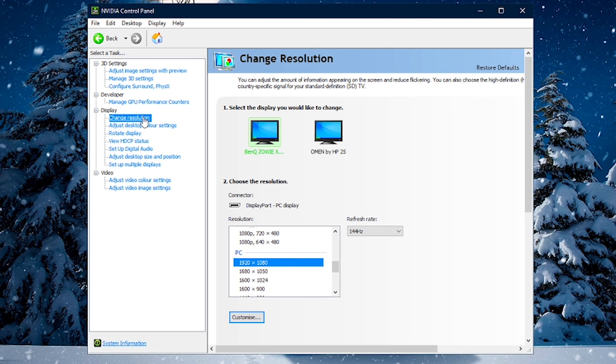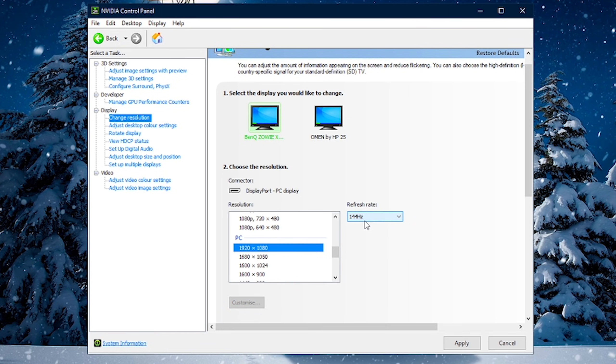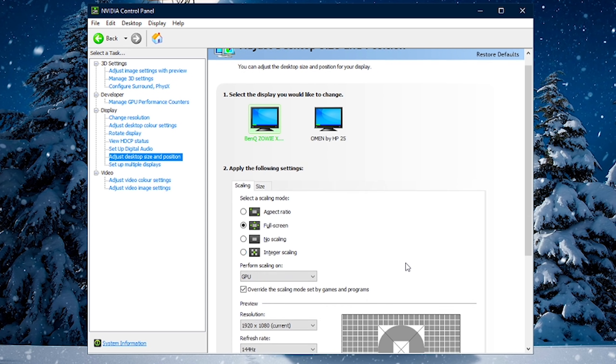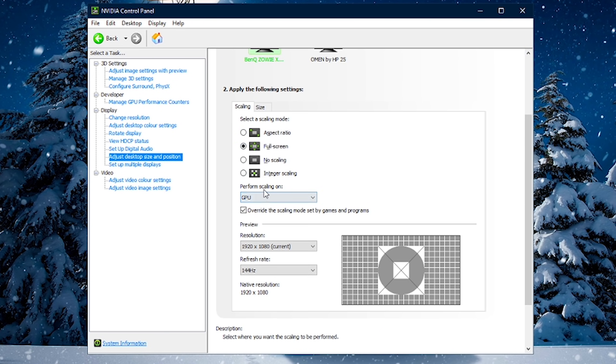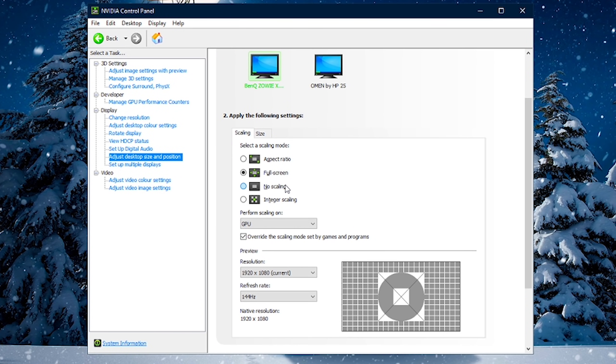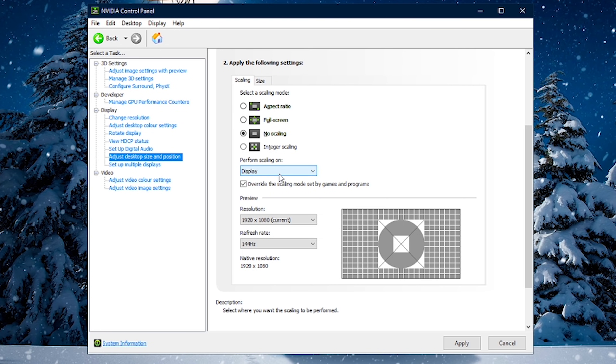In NVIDIA Control Panel, go to Change Resolution. Similar to what you did in Windows settings, ensure you have the highest or native resolution selected — for me that's 1920x1080 — and also make sure you have the correct refresh rate selected, which for me is 144Hz. Then go to Adjust Desktop Size and Position and ensure scaling is set to Full Screen. Also make sure you are performing scaling on your Display — this is best for Fortnite, gives you the least input lag, exclusive full screen, and best one-to-one response time.